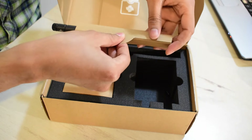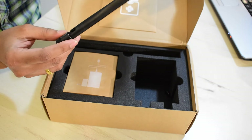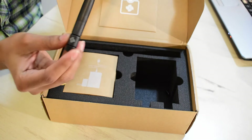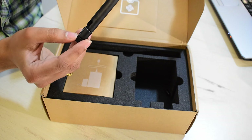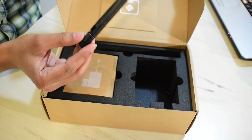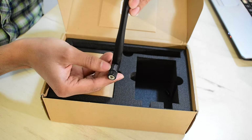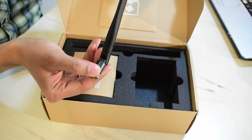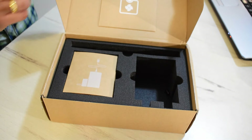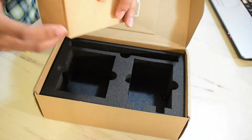Here is the antenna — I believe this is a 2.3 dBi antenna. There is the RAK logo and it says the frequency is 902 to 928 megahertz. You can actually bend it — it has notches so you can bend it at 90 degrees, 45 degrees, or zero degrees. And now here is the power adapter.